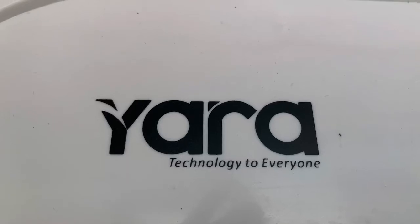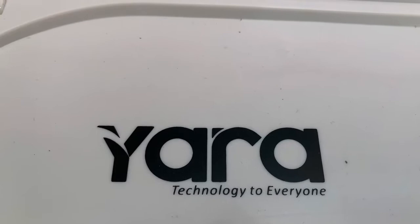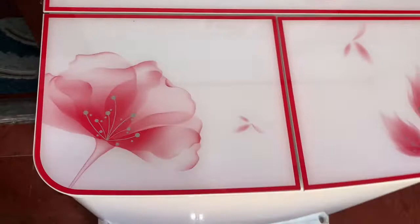Hi friends, I'm going to show you a semi-automatic washing machine. This is a 10.2 kg washing machine. I'm going to show you how to work with the buttons.